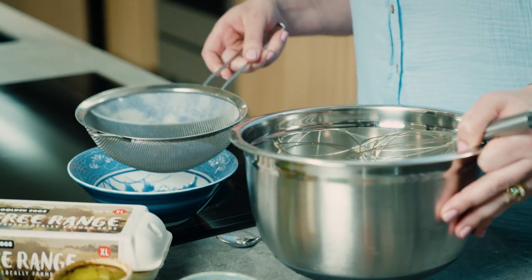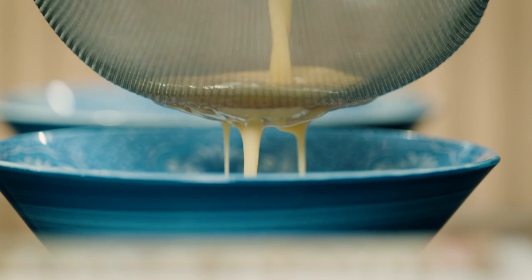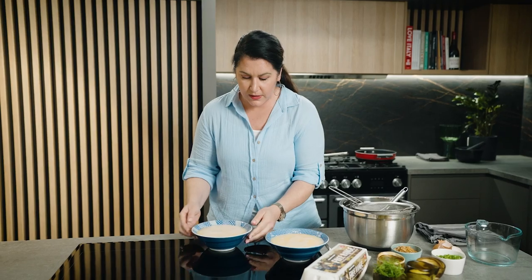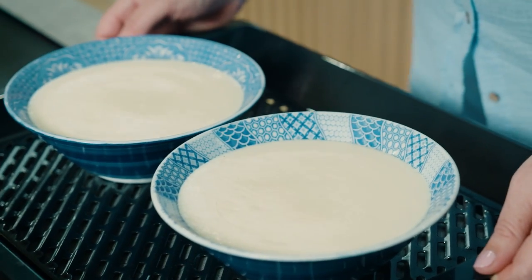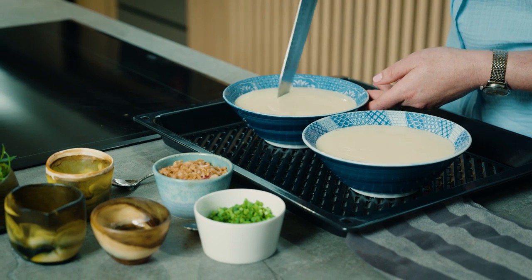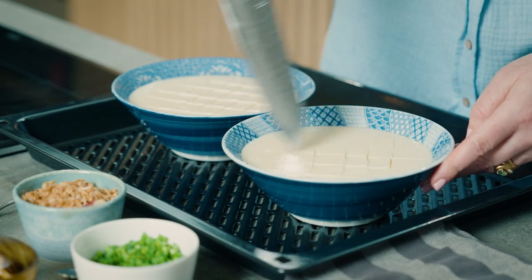We're going to strain them into these bowls. I've chosen these bowls because they're not too deep but they'll protect you if you're steaming in water. We're going to steam these for 15 minutes. The test — the wobble. We've got good wobble here. What we want to do now is make little diamonds with a sharp knife and this will let the flavour permeate.